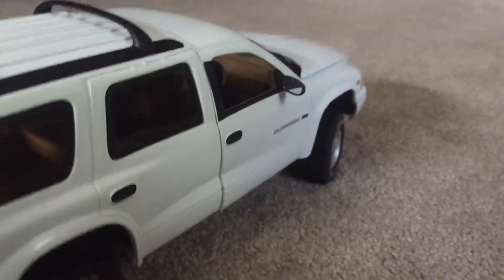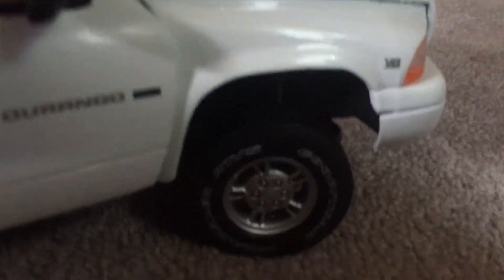Roof rack also. Here's the passenger side — same thing as the driver's side: Durango and Magnum V8 badges. Same thing inside with the leather seats.